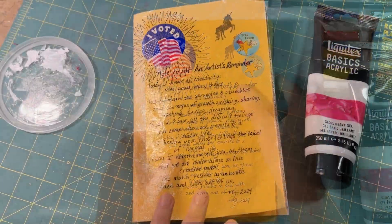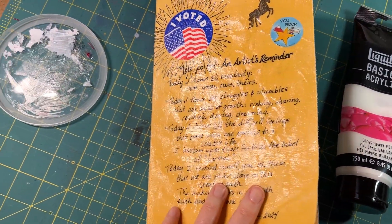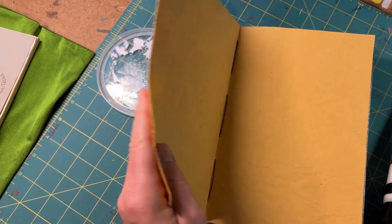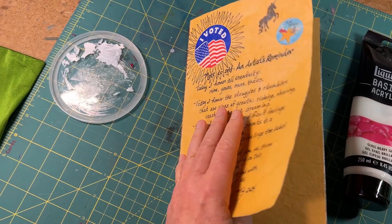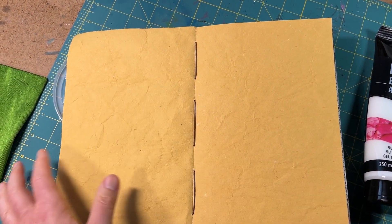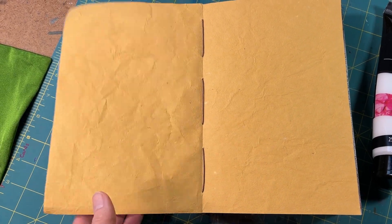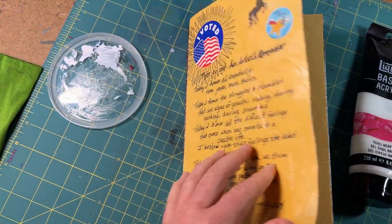Three coats of heavy gloss gel later and the cover is amazing — it has a real vinyl feel to it. I may eventually also do the inside covers, but I really want to wait first and decide if I want to add something to them, just like I did here, because it's an open canvas and then I can protect it.